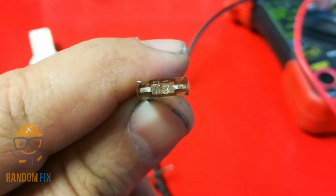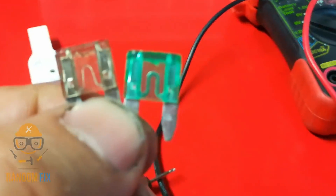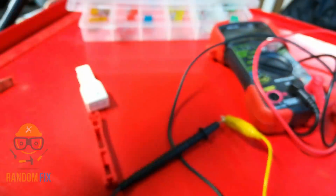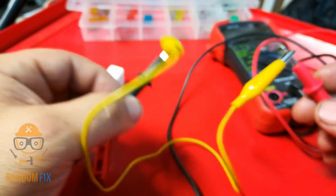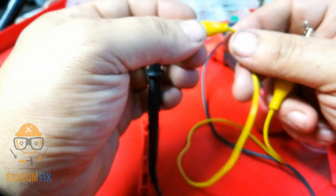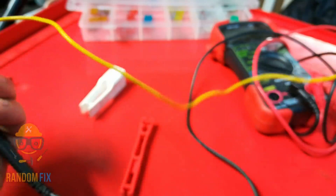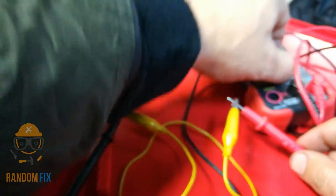This is a 7.5 amp fuse and this is a 30 amp fuse — you can clearly see the difference in the element inside. The one on the left is a lot thinner, the one on the right is a lot thicker. Never trust your eyes, because something can look fine — like this wire — but there's actually no continuity through it. Inside, a contact can go bad, and this can happen on cars, on wiring, anywhere. It can wreak havoc on any diagnostic you're trying to do.